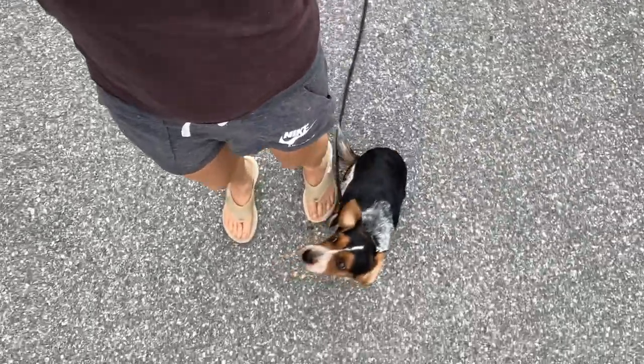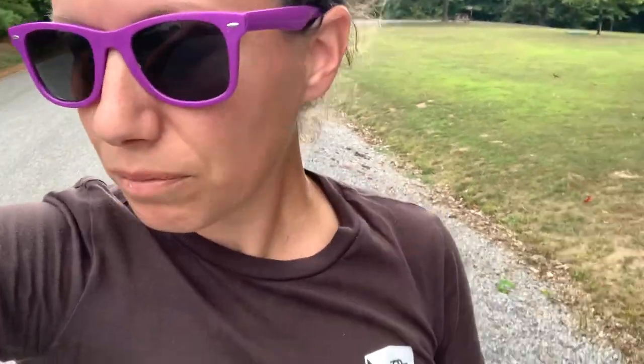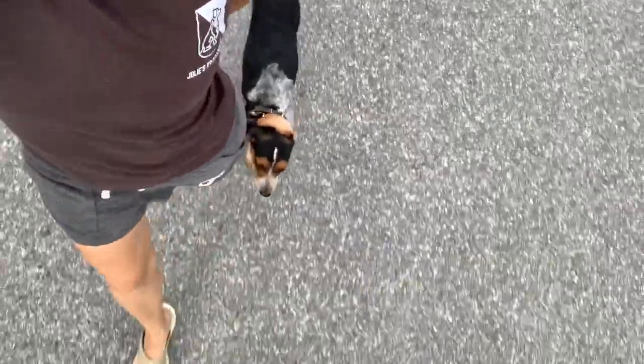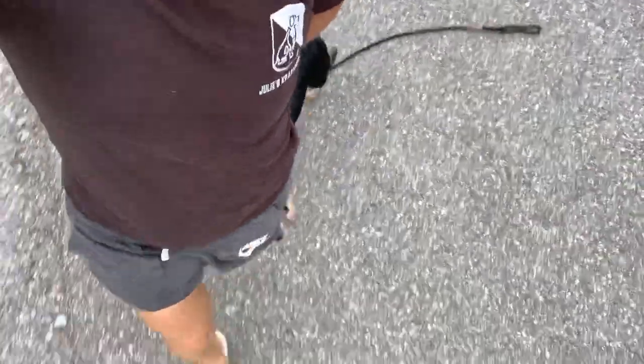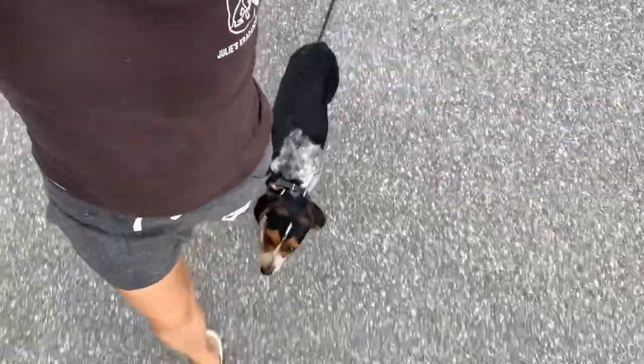If I slow down, she slows down. That's actually an exercise we teach owners to do if they feel like their dog is not fully paying attention — start walking really fast and then abruptly slow down. You can make turns, and your dog should be following your left leg. And when I stop, she should sit.